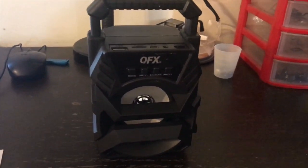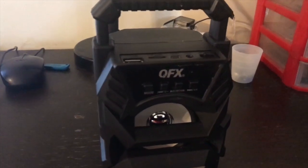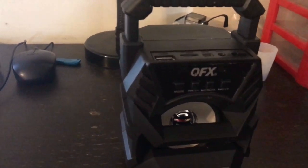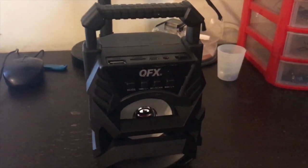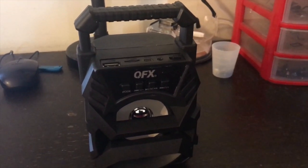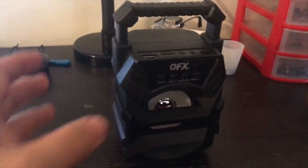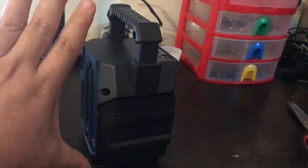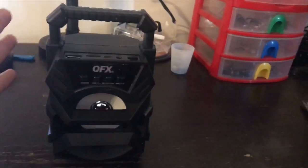Okay guys, what I'm gonna be doing today is reviewing the QFX BT-1 Bluetooth party speaker with light. I picked this up at Fruth Pharmacy — they're currently on sale. This is September the 7th, 2019. If you want to pick these up, these things aren't really huge — it says it's like a three-inch speaker in it.